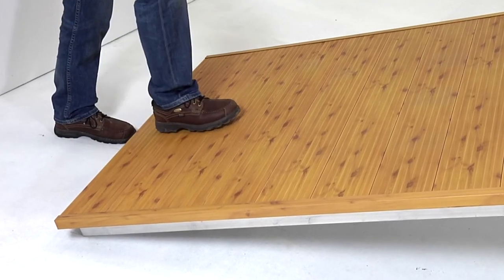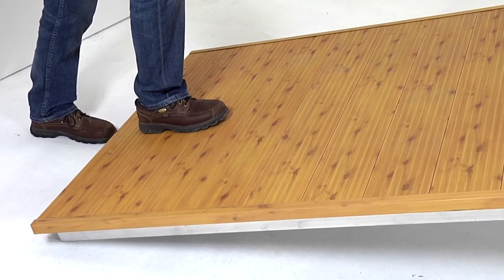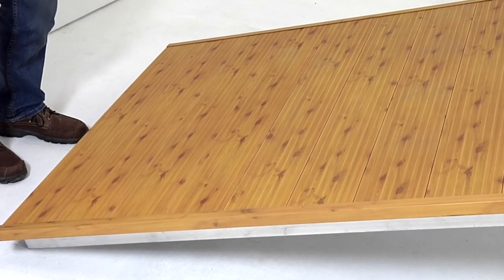The low profile design minimizes the step up onto the dock and they provide the most cost-effective way to add dock length.